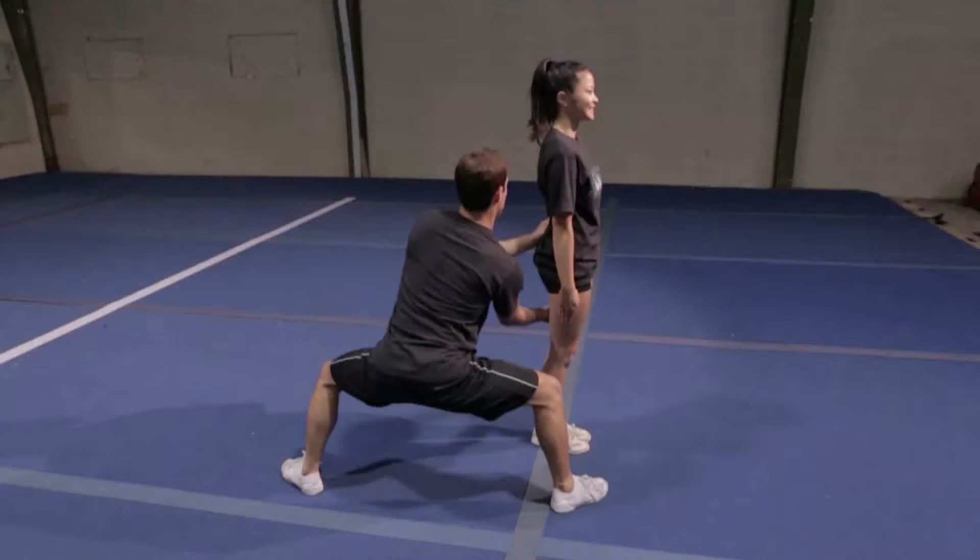For the back handspring spot, start by taking your far arm and placing it on the lower back of the athlete. Take your close hand and put it on the lower leg of the athlete.